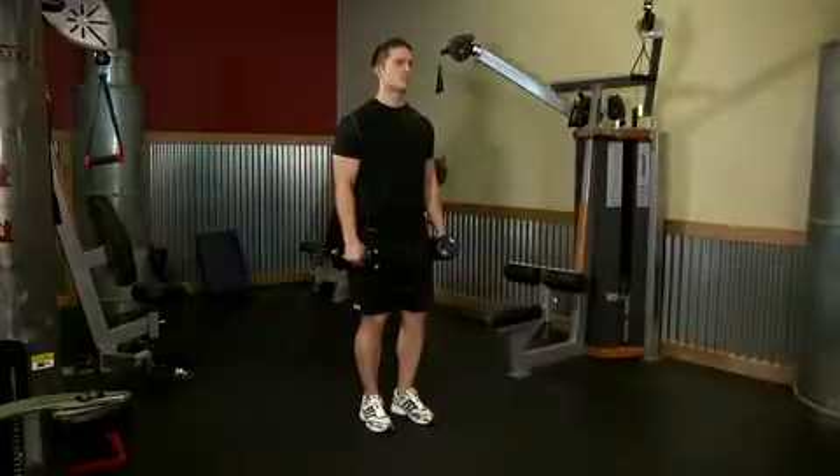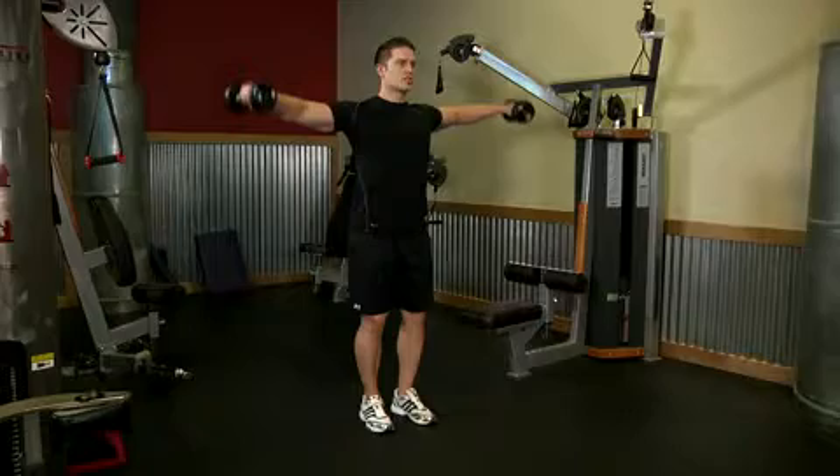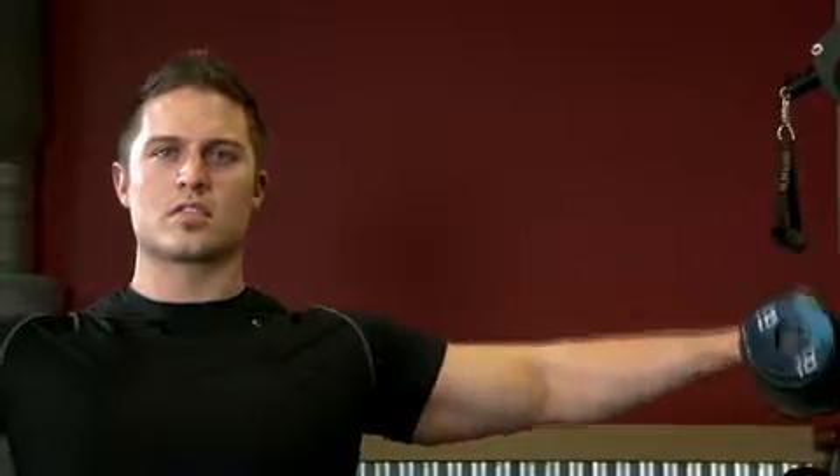On the next repetition, raise the weights laterally, raising them out to your side to about shoulder height. Return the weights to the starting position and continue alternating to the front and side.